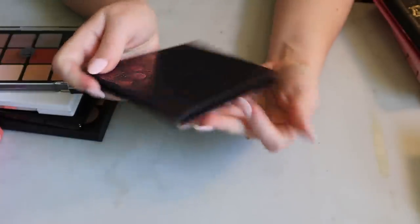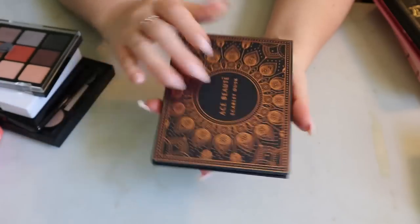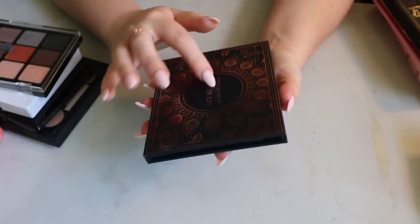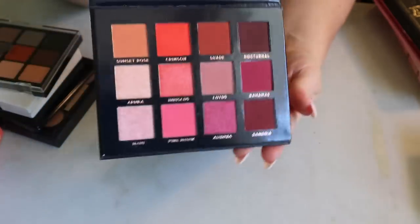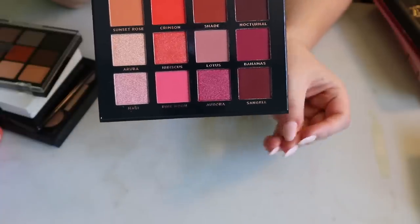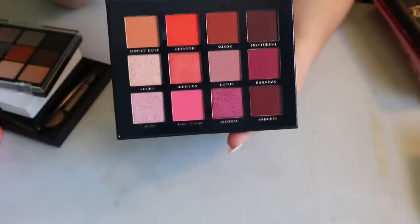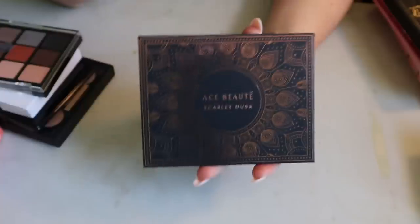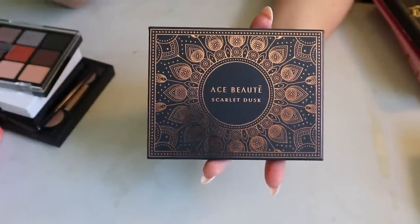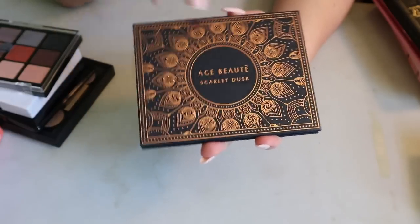Next I have the Ace Beauté Scarlet Dusk palette — it looks really pretty. I've heard Ace Beauté changed their formula recently and it's way better. I'm not sure if this is the new formula, but I got it through BoxyCharm — actually my mom did and gave it to me. I have to get some use on this one.